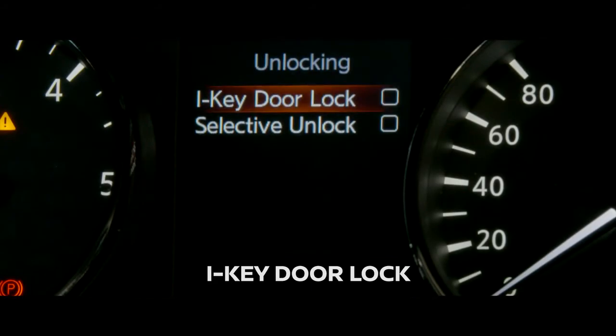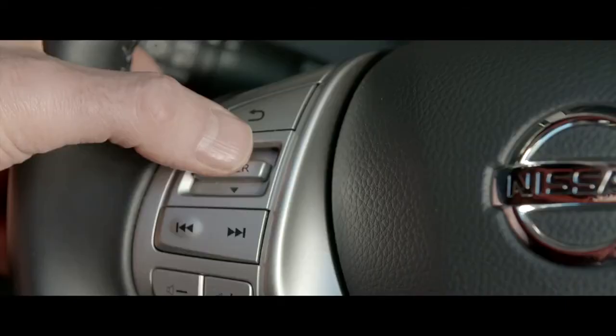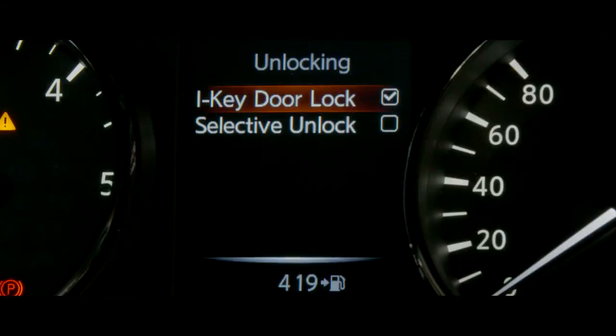Unlocking iKey door lock. When this item is turned on, the door lock button is activated.